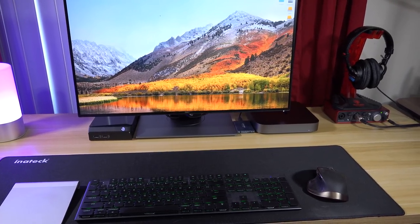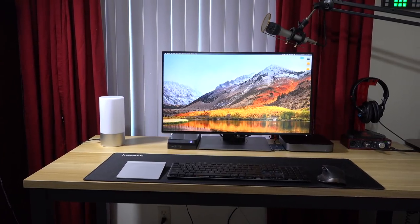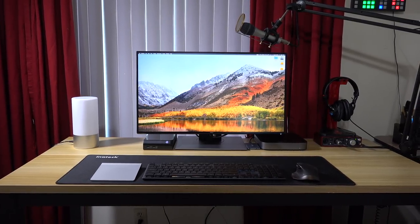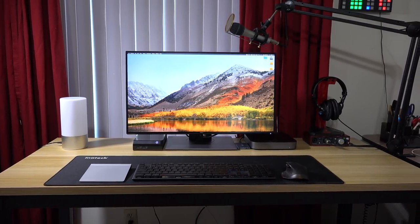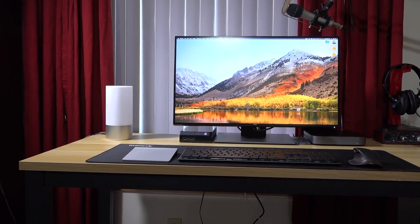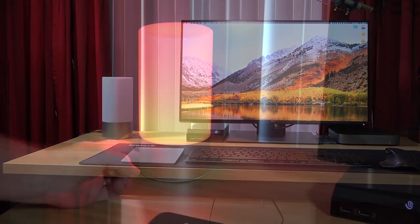The whole system is on a Tribal Designs computer desk in the light walnut finish. It's a really solid desk, and it measures 55 inches wide and 23.6 inches deep. For this setup, it's the perfect size for me. It has a steel frame and it's really easy to assemble. However, somewhere in the future, I'll probably replace it with a motorized standing desk.